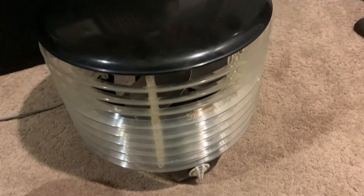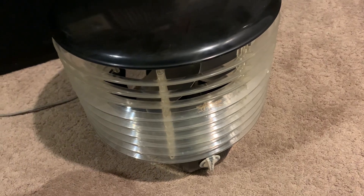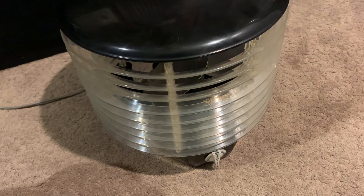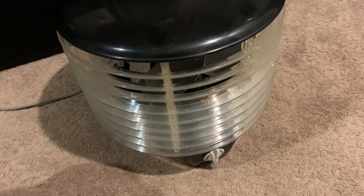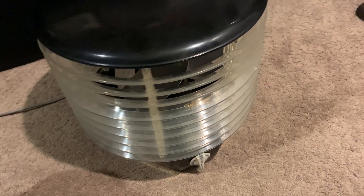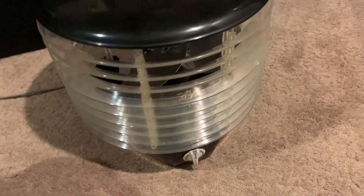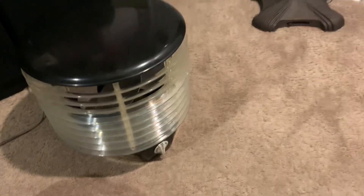This one looked like absolute crap before. The guy is paying me extra to go through it, and I went through it. This thing was caked with dust and everything. I polished all this plastic, and I gotta admit, it looks pretty good. The blades didn't shine up because somebody used sandpaper on them, sadly, but they would shine.